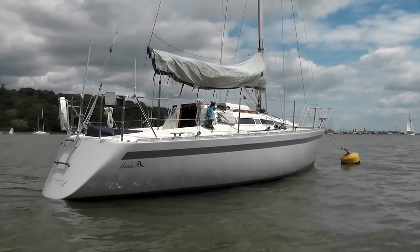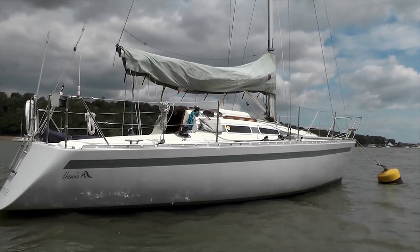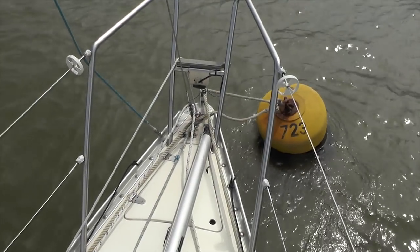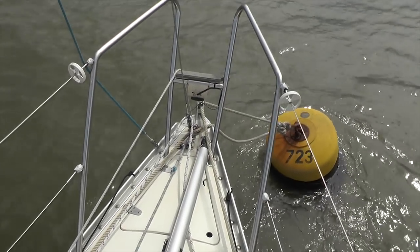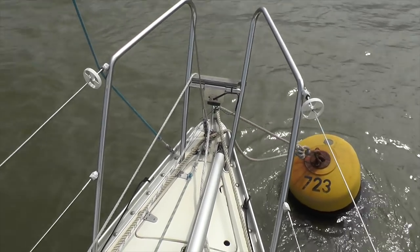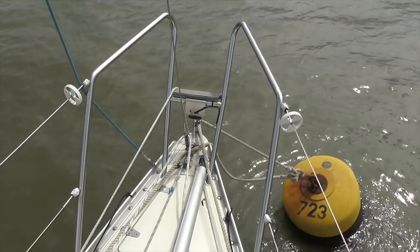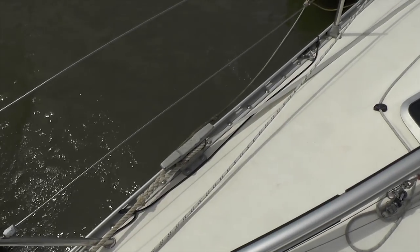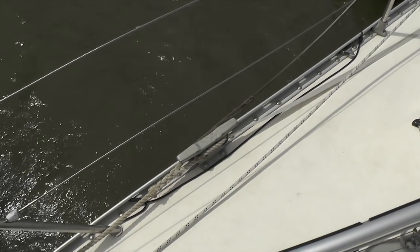Anyway, this is a Hansa 291 — let's take a look at our one, Seahorse. We'll start at the front and point out some of the things that make her the boat she is. On boarding and starting at the front: a small but functional bow roller that we tie our mooring lines onto so there's no chance they can bounce off, a pulpit like normal, a navigation light on the front, and two good-sized deck cleats one on each side — no fairlead for them, but it doesn't give us a problem.